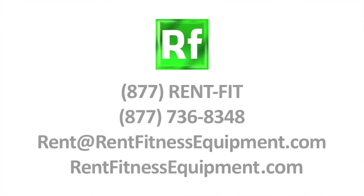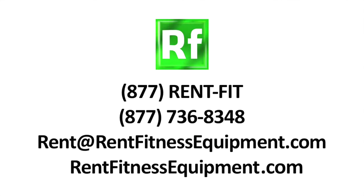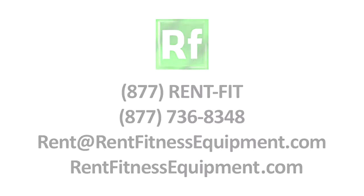Call our office today and get your rental fitness center proposal. We will work with whatever budget you have. Renting fitness equipment is the greatest value you can find. Let me prove it.